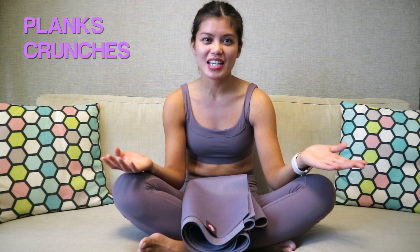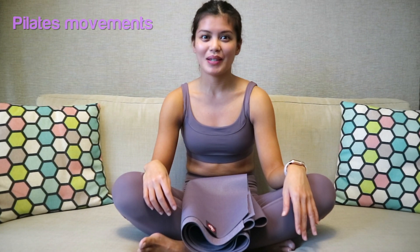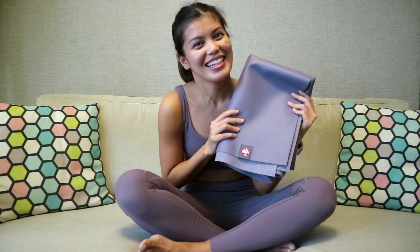To be honest, the usual planks and crunches can get a bit boring sometimes. This is why I want to share some Pilates movements that you can do to exercise your core in different ways. So go get your mat and let's start!